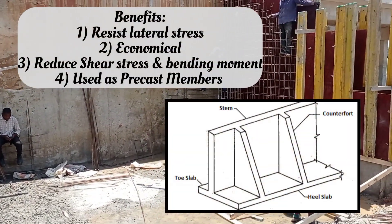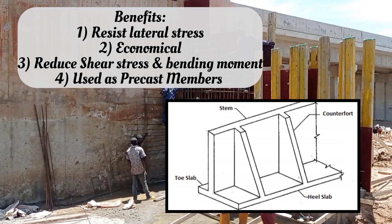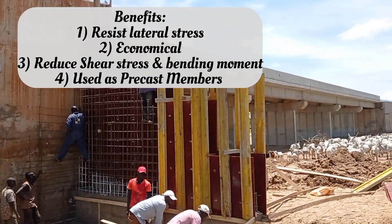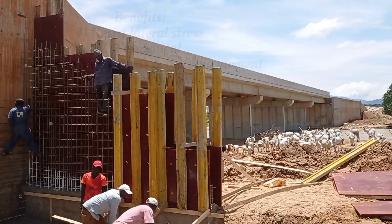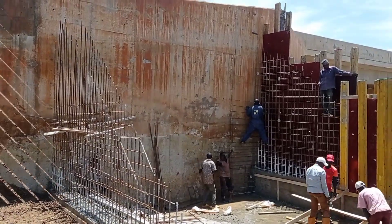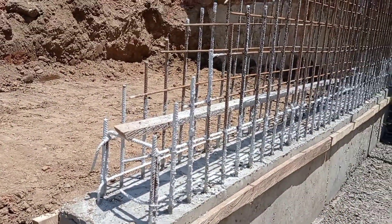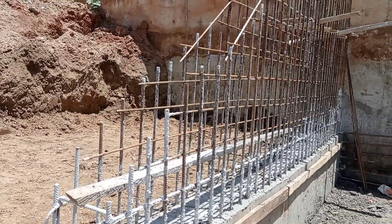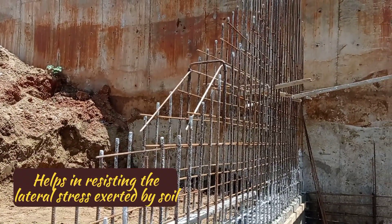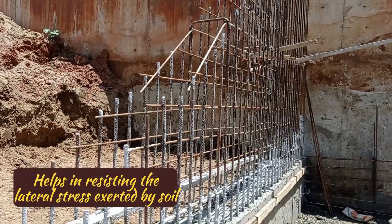The benefits are: they help you in resisting the lateral stress, they are economical, they help in reducing the shear stress and bending moment, and they can also be used as precast concrete members. You may see here that the concreting was done for the heel slab, and reinforcement bars have now been placed for the counterfort walls.